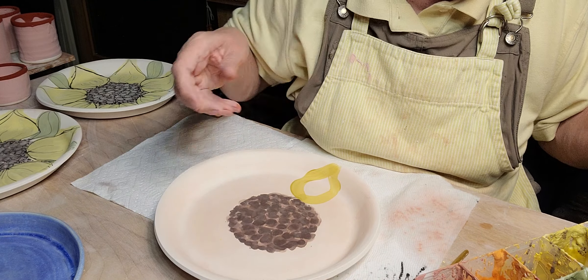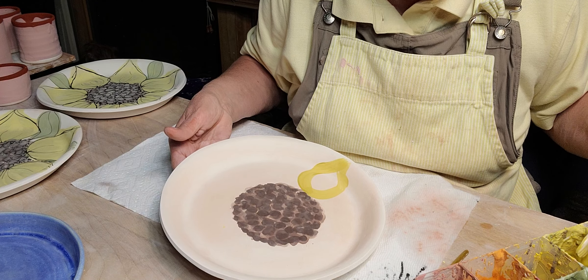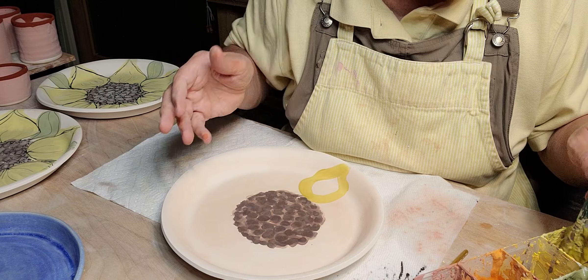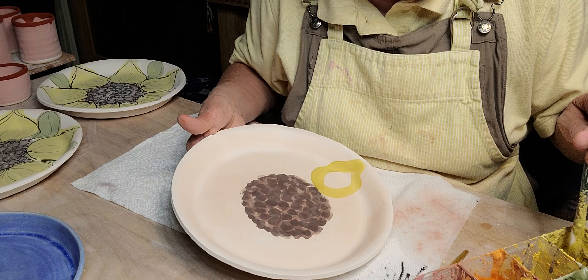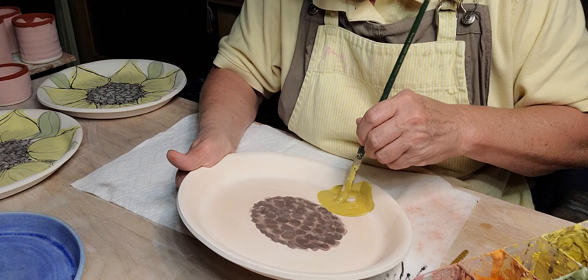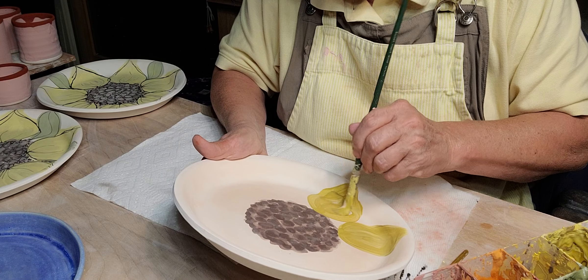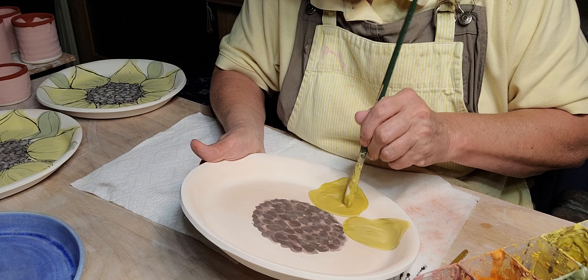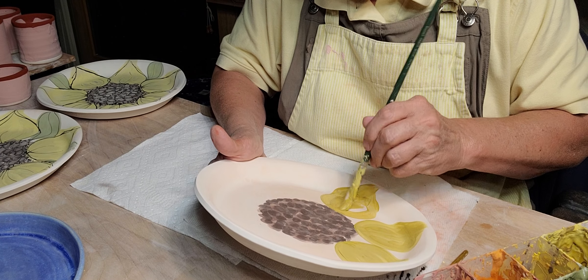I had bright yellow and it was too yellow, so I added a little bit of brown and a little bit of white. I don't want bright yellow. You can see it's got a little bit of brown and a little bit of white in it. I don't like flat colors — I like when there are different colors mixed in; I think it makes it more interesting.